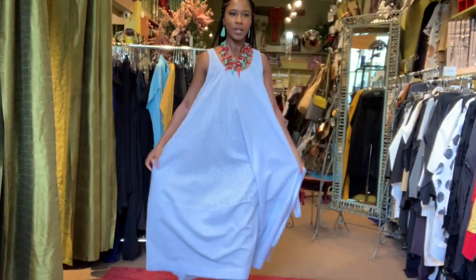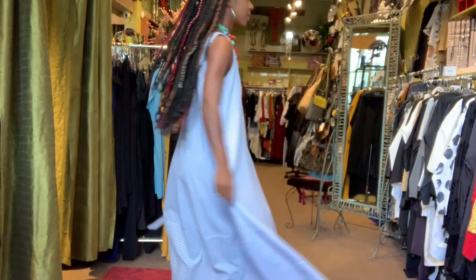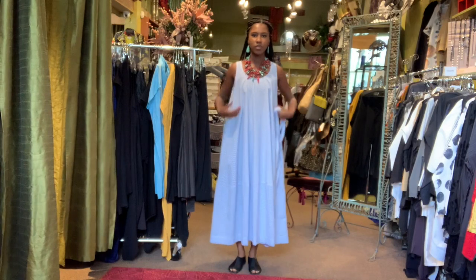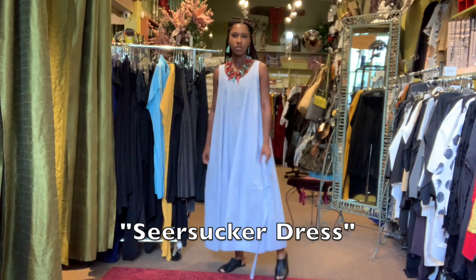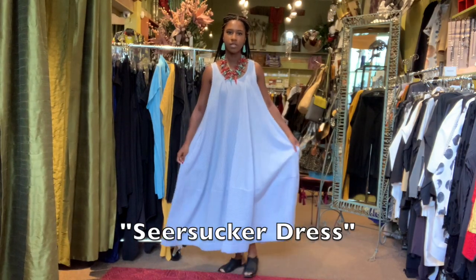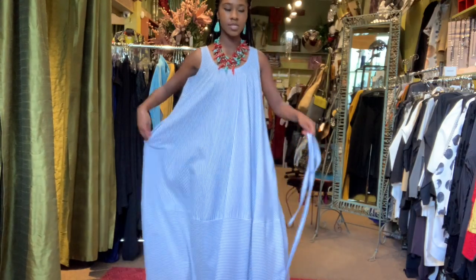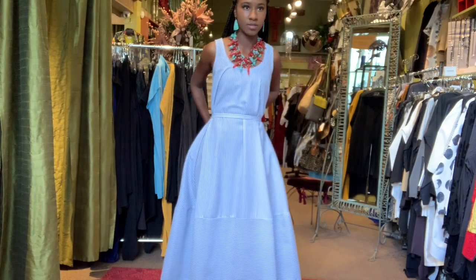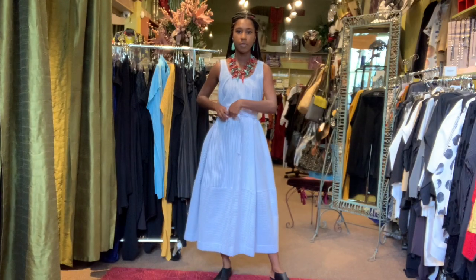I am wearing a seersucker blue and white striped sleeveless dress — so pretty. I'll back up so you guys can see the full length. It's below the knee, almost ankle length on me, and I'm about five-six. It has pockets, which I know a lot of you guys like, and it also comes with this little tie, which is really cute. You can tie it to the front or you can tie it to the back.